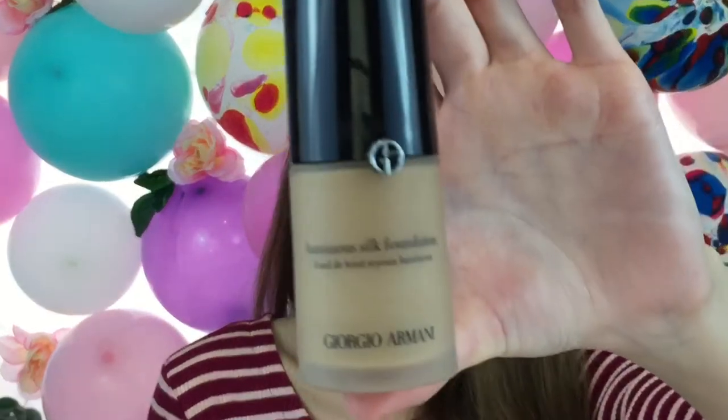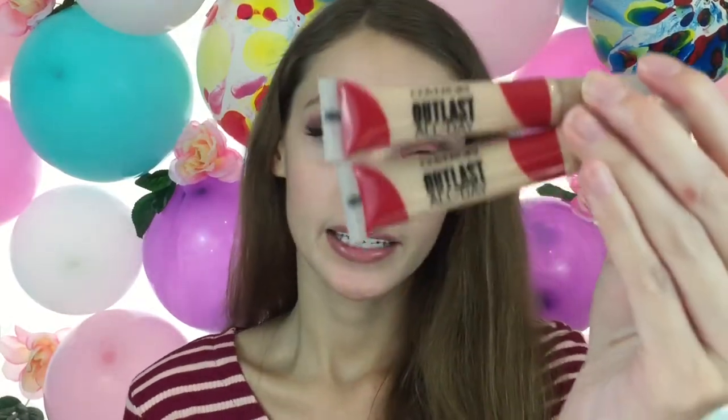I applied mascara and eyelashes off camera — if you want to know what they are I'll link them down below. Let's start with the face: I'm going to be using the Giorgio Armani Luminous Silk Foundation, and for concealer I'm going to be using the CoverGirl Outlast All Day in Light and Fair.